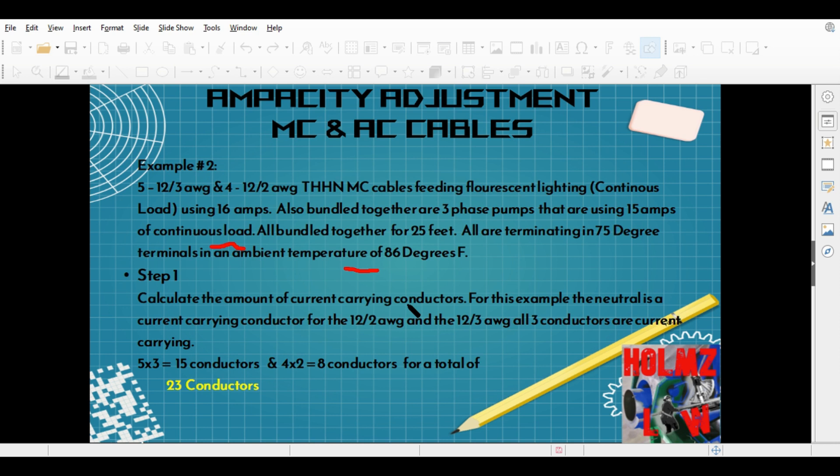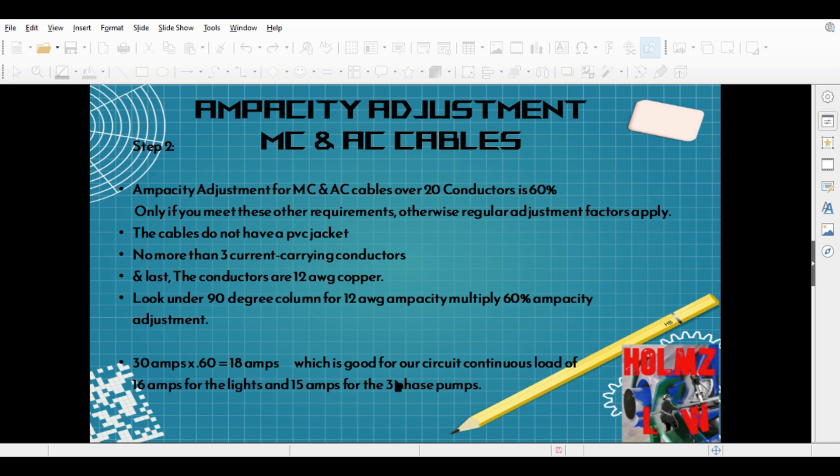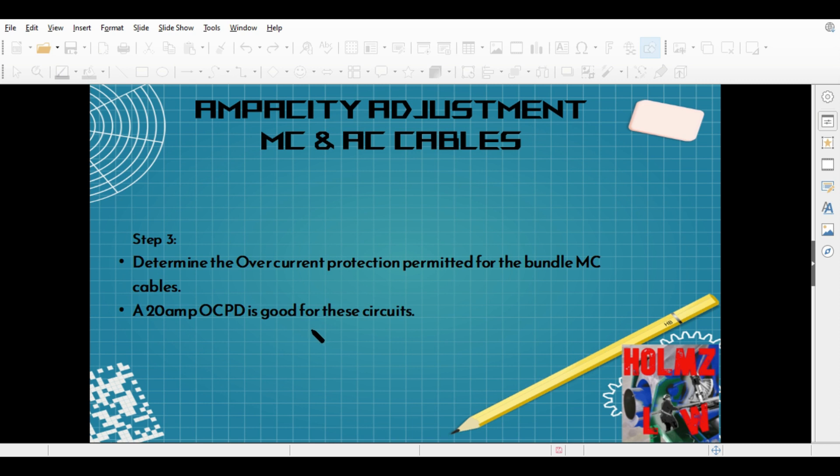We do our calculations and come up with 23 conductors. We're over 20, but we have no more than three current-carrying conductors per cable, they're all 12 AWG, and they have no PVC jacket — so we can apply the 60% adjustment factor. After applying it, our conductor can only carry 18 amps, which is still good for our loads — whether lights or pumps — and a 20-amp circuit breaker would still be good.